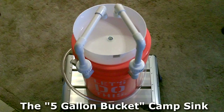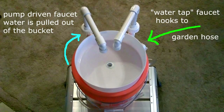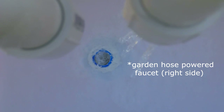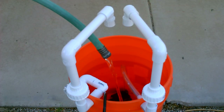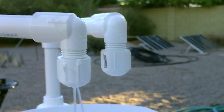The next one is the 5-gallon bucket camp sink. It's got dual faucets, strong water flow, and smooth drainage. The faucet on the left is pump-driven, and the faucet on the right is for a municipal water tap if you've got it. Add the pump, fill the bucket — still going strong after like 10 minutes on the pump side.